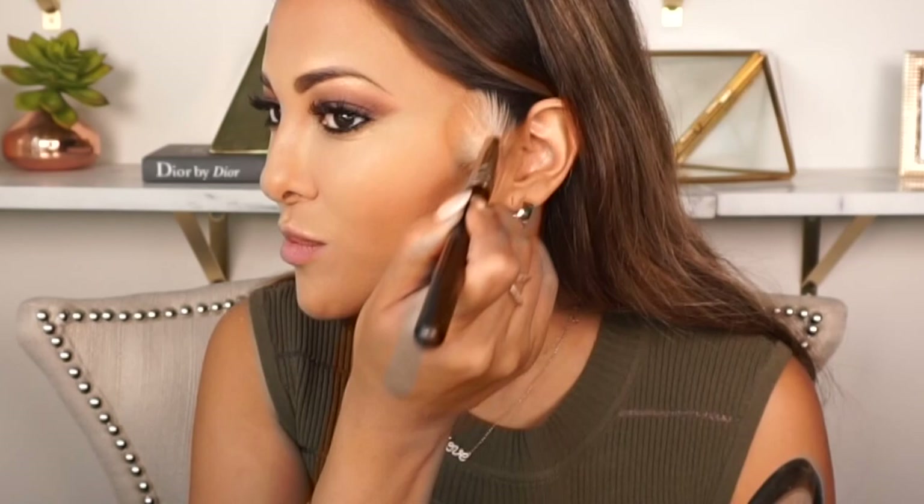Now the eyes are done. I'm going to finish off the rest of my contour — aside from all the contour I did on my face, I'm going to add bronzer on top. This is the MAC Mineralizing Powder and I use MAC brush 168. I apply a little bit to the brush and then highlight the area I used with the Fenty contour stick.